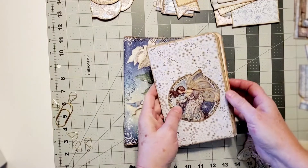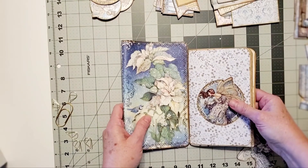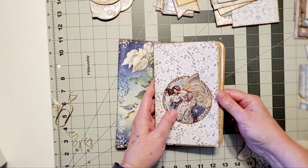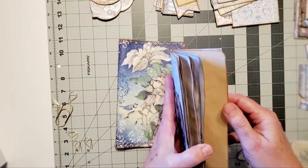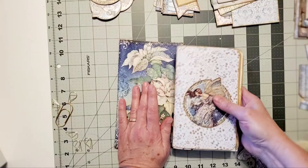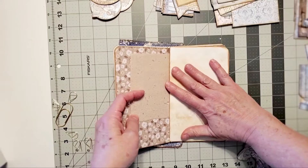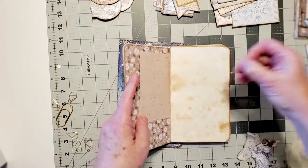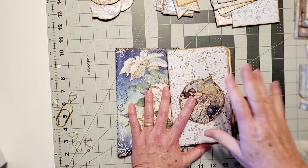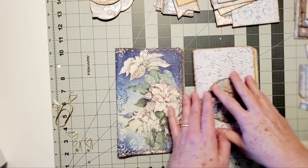I thought I would put together a kit for someone who might want to do it themselves. One thing I like to do sometimes is to put together a journal, complete it totally, and then sew in the signatures. That's a good opportunity - you're able to create more on the papers because it lays flatter. The more you add to a journal the thicker it gets and the harder it is to create in it.